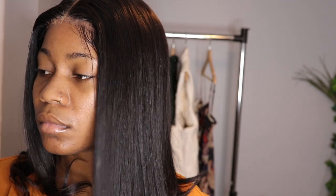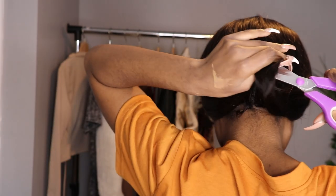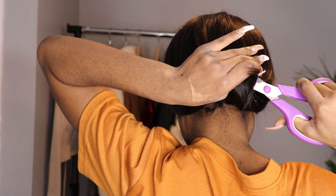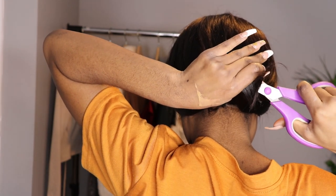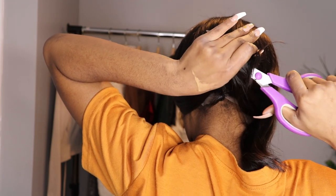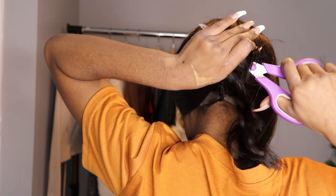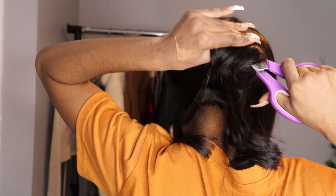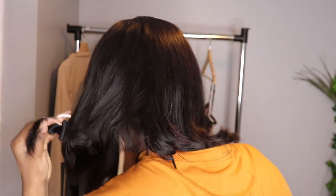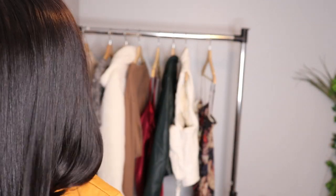I was deciding if I should cut it or not — I hate making decisions. What I did was I put my hair in a ponytail and cut the bottom from the ponytail, not the top. This hair also comes in 12 inches and different lengths — it's up to you. I chose 12 inches just because I wanted to see what kind of look I could bring to the table. It was very easy to cut; it did not take me a long time at all.